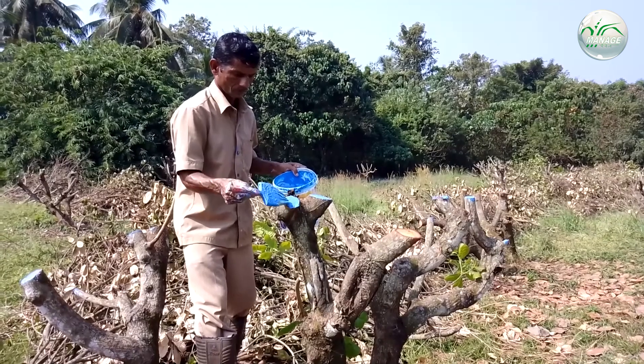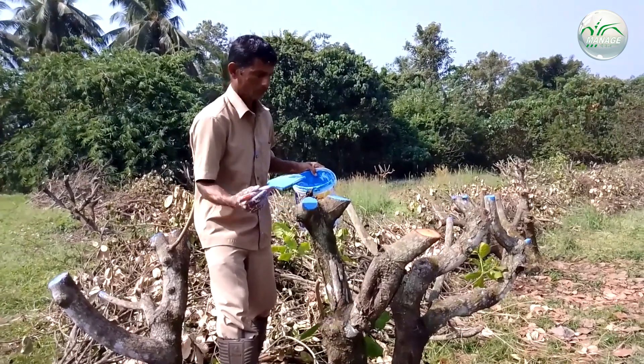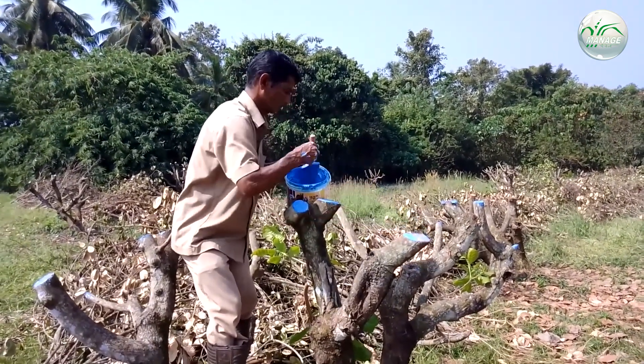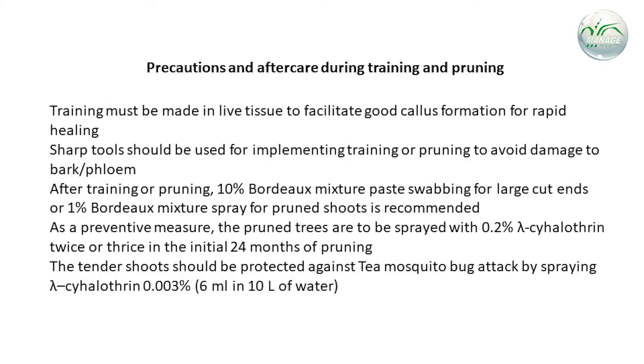After training or pruning, 10% Bordeaux mixture paste swabbing should be done for large cut ends, or 1% Bordeaux mixture can be sprayed for pruned shoots. As a preventive measure, the pruned trees are to be sprayed with 0.2% lambda-cyhalothrin twice or thrice in the initial 24 months of pruning.